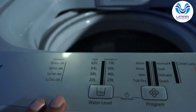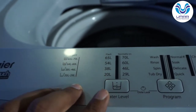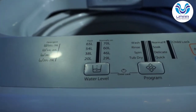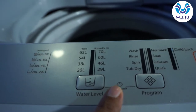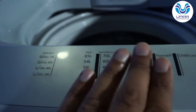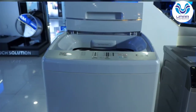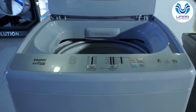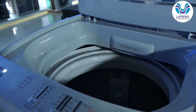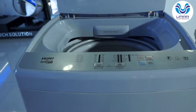Talking about functions, there are not many functions — there is only one function: water level. If you want to increase or reduce the water level, you can do it manually. Now the features: the first is child lock. You have to press the water level and program buttons together for 3 seconds, and the control panel will be locked so that children do not disturb the settings. There is also an auto restart feature — during washing, if the power goes out, whatever wash cycle or program you had selected, when power returns it will complete the remaining time automatically without you having to reselect.